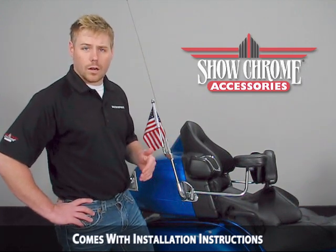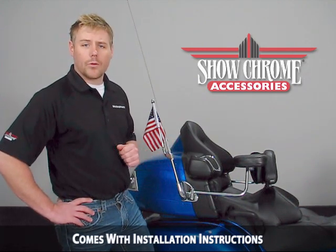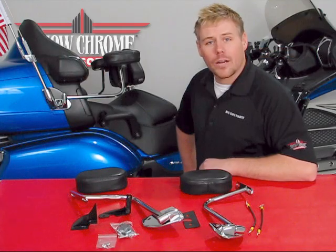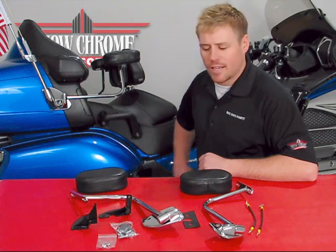This product fits 2001 to current model Goldwings. We'll now go through some of the components that come along with this kit. What we've laid out here on the table is exactly what you're going to get in your Deluxe Armrest kit.